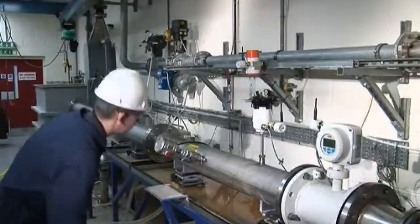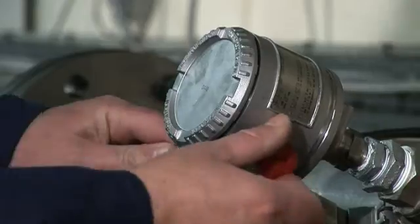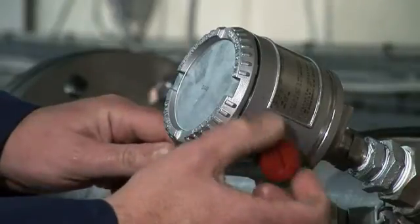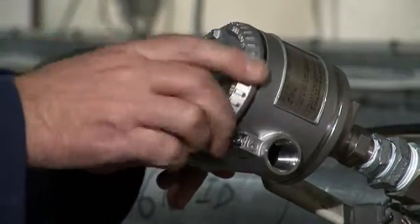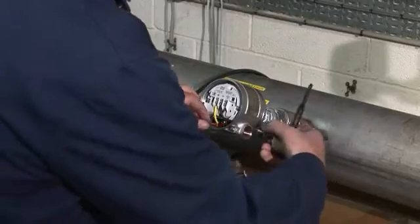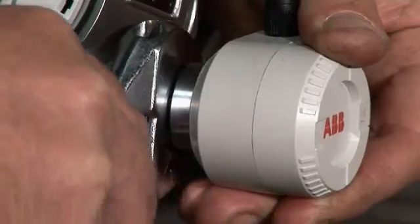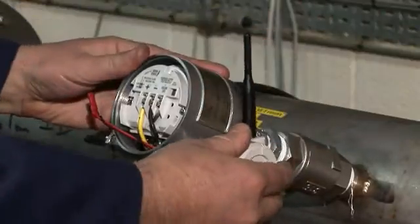How easy is it to fit ABB's wireless HART adapter to a field instrument? Firstly, the engineer locates a spare cable gland into which the adapter can be installed. The front cap is removed to expose the instrument terminals. The adapter's control cable is fed through the spare gland and the adapter is connected with a spanner. The antenna is adjusted to the best position, most often vertically.